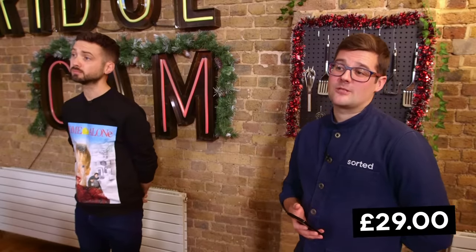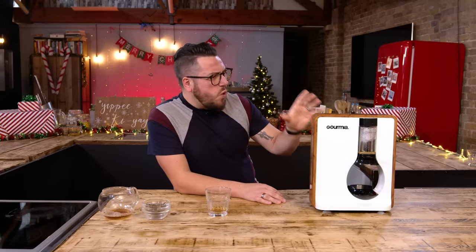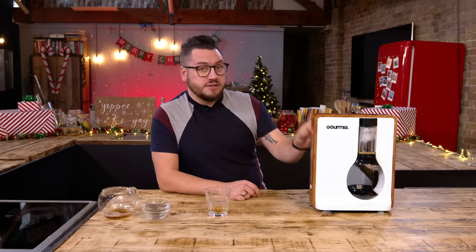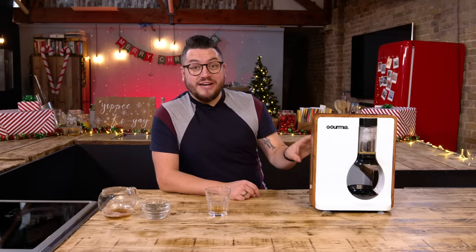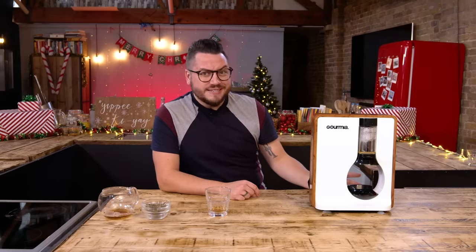Jay, how much for this bit of kit? My guess is 60 pounds. Actually, half that at 29 pounds. So it works, it does a job. The question is, do you want and/or need a separate piece of kit to make a cup of tea for you? Is it worth the infuse, or will you refuse? I'm going to refuse — but if you love your tea and know about making tea more than I do, comment down below and let us know. Would you have this?